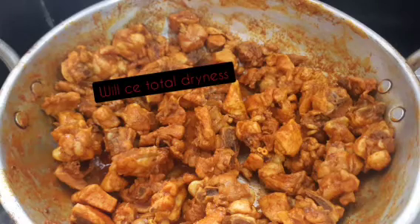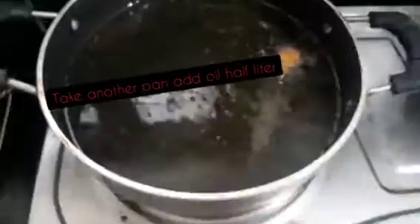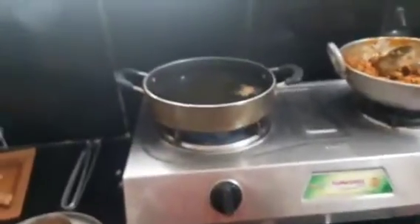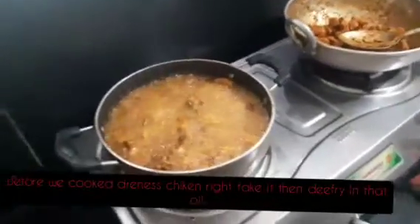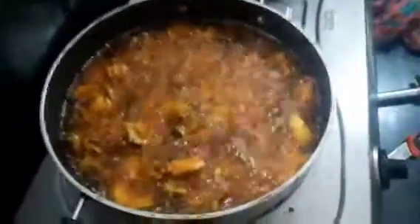We use the dryness technique. We dry it and put it back. For 1 kg of chicken, I will add half-cage oil. I will add the dryness chicken to dry it and then deep fry it.